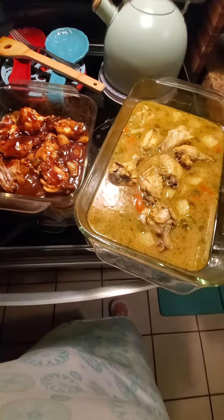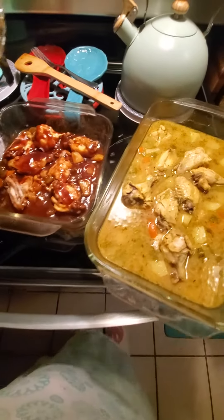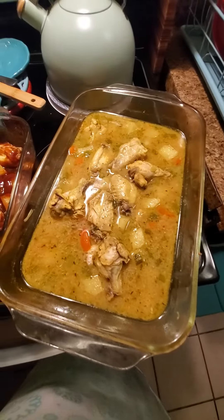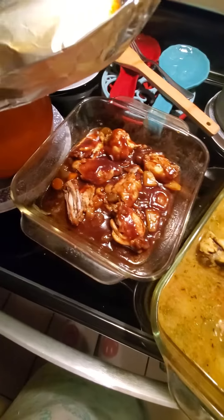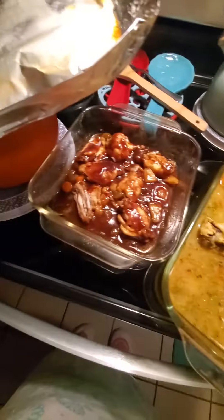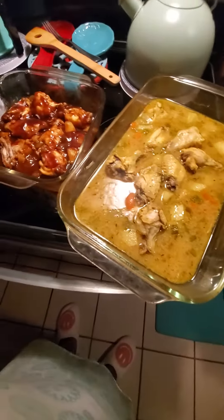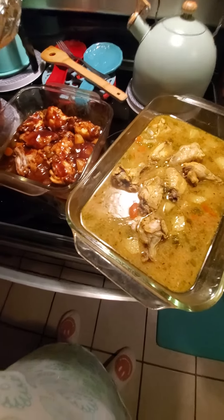I got rice, and one day I'm gonna cook some chili beans and I'll show you how I cook my chili beans — I ain't done it in a long time, but I'll show you. But yeah, this is my dinner. I thank God for it. God is good, God is great. Thank you for my food, thank you for helping me have some food for two days.